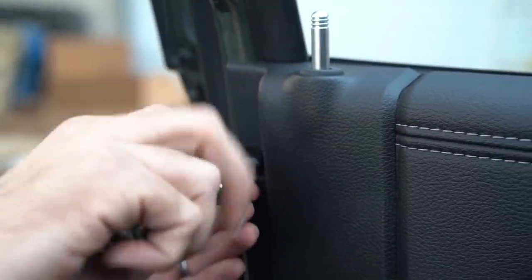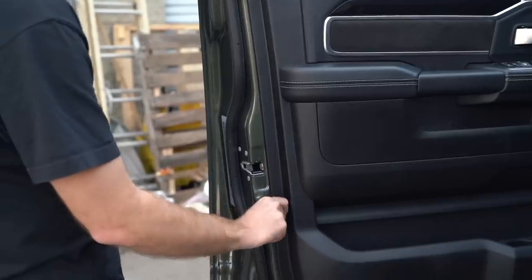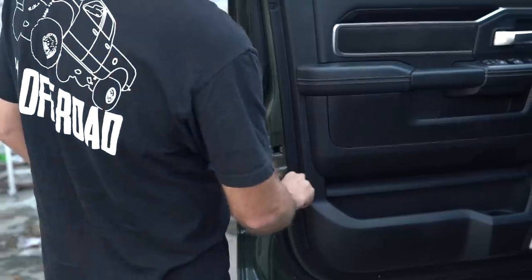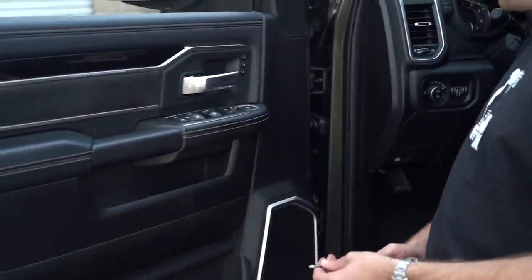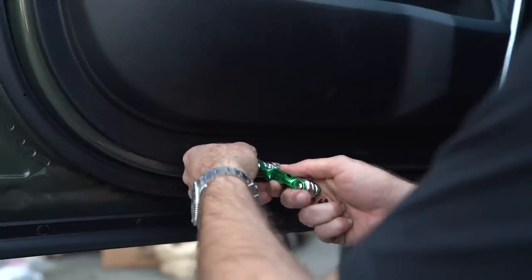Next we're going to go ahead and remove these chrome mirrors. This part is relatively involved because we are removing door panels. To do this, we'll need to use a T20 bit for the outer pieces — they're technically body pins but use T20 Torx bits to remove them. Once those are removed, we'll pull the door handle back and use a Phillips screwdriver to get to the center bolt holding the door panel in place. Once you've unscrewed them, just pull them right out. You have two on the outside of the door panel and two on the inside, plus two more along the bottom, for a total of six T20 style body clips.